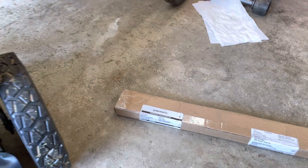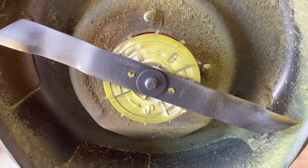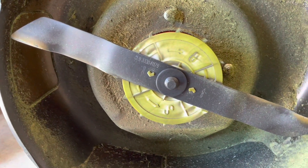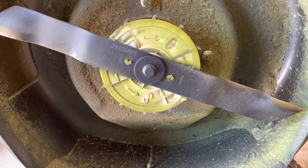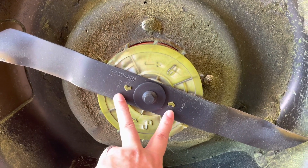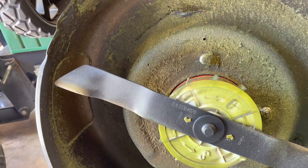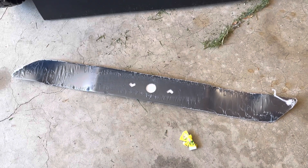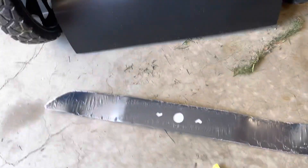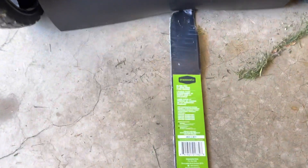But we're going to hope that this blade will also work. The blade I found online from a place called Max Tool showed a blade with these arrow cutouts, but it was square-tipped, not pointy. So I'm kind of surprised and pleased to see that this blade is actually an identical replacement. And it is a Greenworks blade.